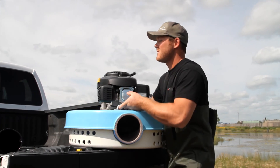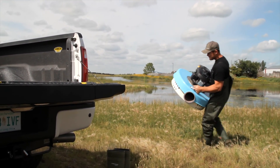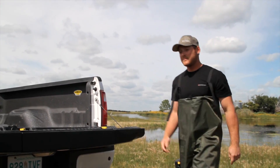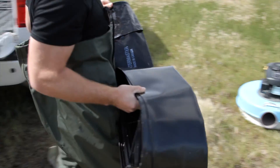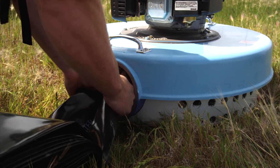The 75-pound Watermaster system can be carried by one person, as Travis demonstrates, but it's quite a bit easier to move around if two work together. The unit comes with 400 feet of 6-inch plastic hose, with more hose available if needed. The system can pump up to 3,000 feet and as much as a 30-foot lift.